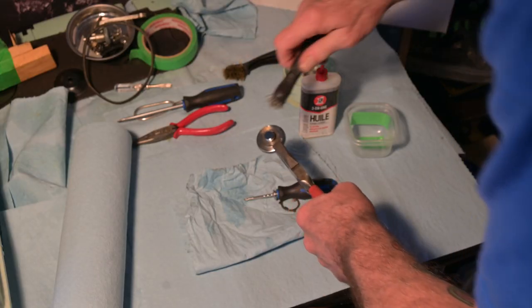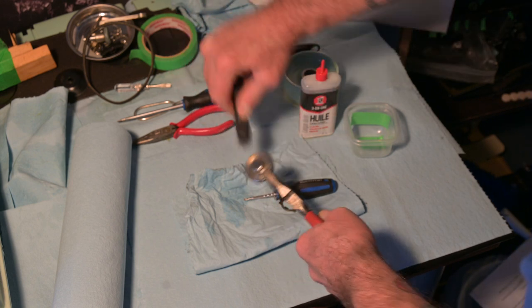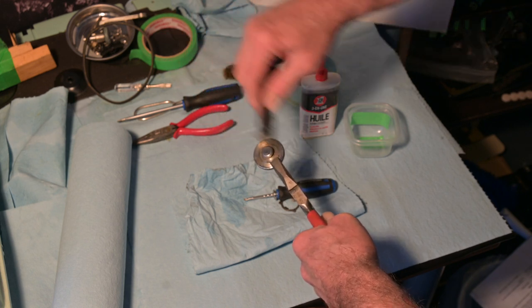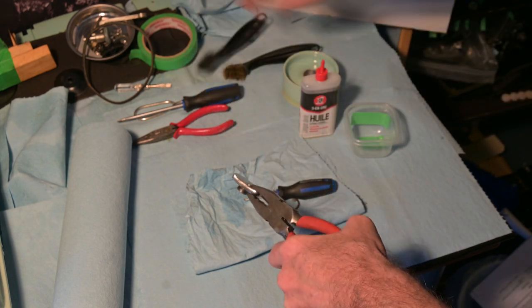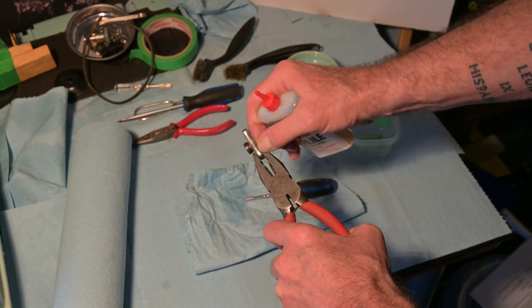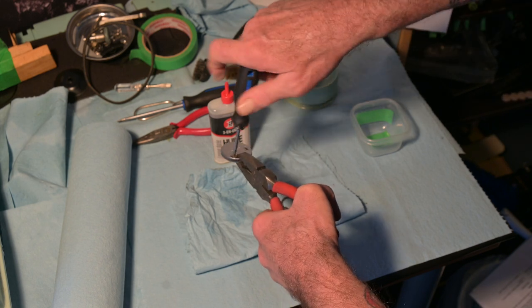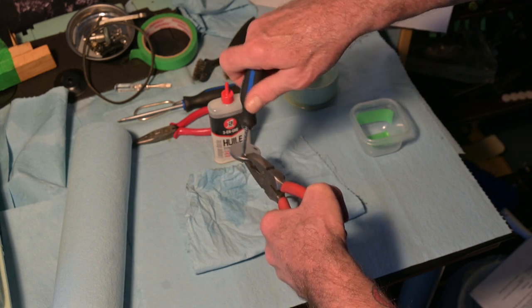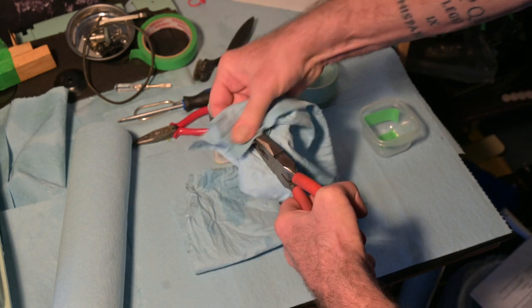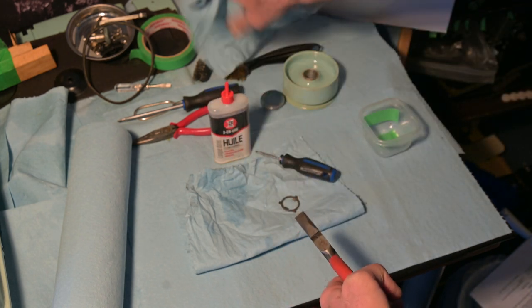Likewise these pieces are also going to get a quick brushing to knock the dirt off and a light oiling. I'll make especially sure that I put some oil in this set screw here for the nut to turn it. I've sunk that screw in there and we've got some nice good oil on there — way more than we ever need — but that is ready to go on.